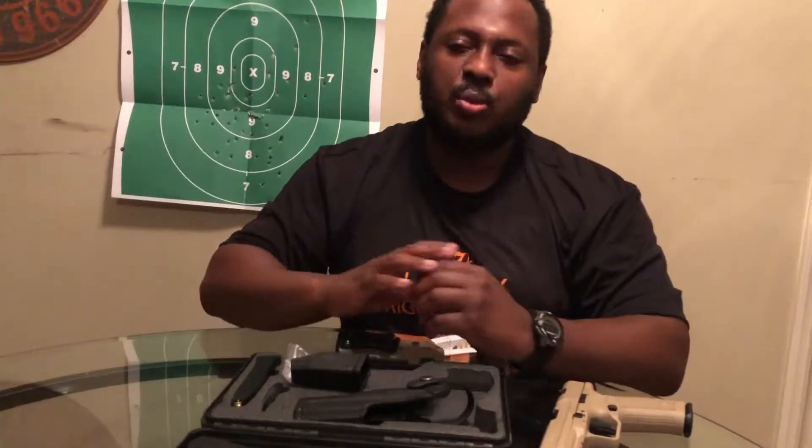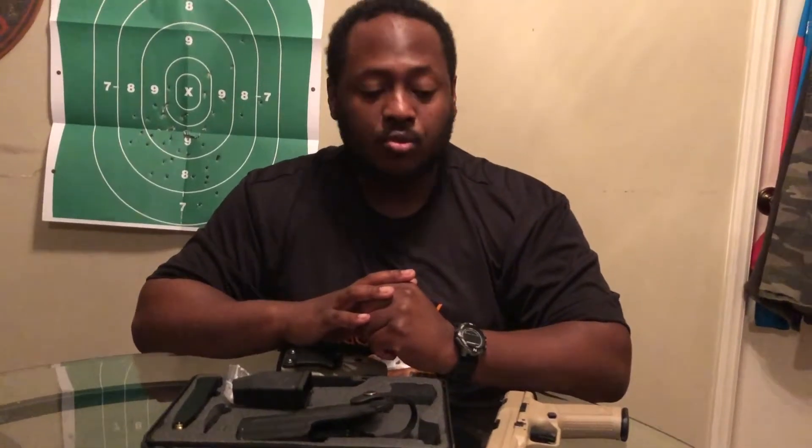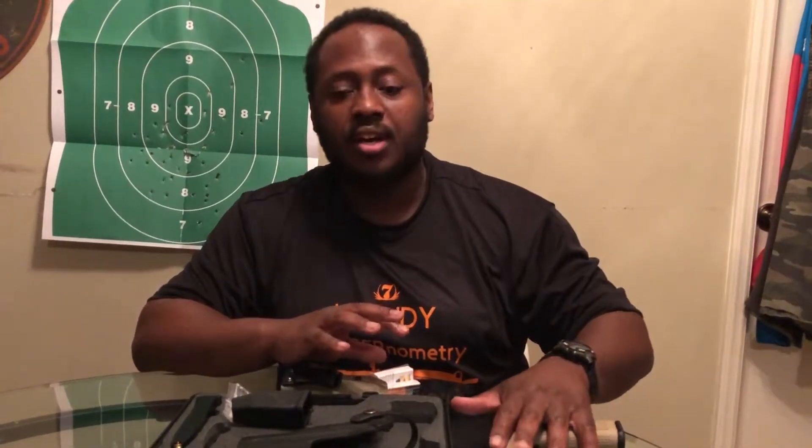Once again, this is Reaper556. I've done a pistol review on the Canik TP9SA. If you have any questions, comments, or concerns about this pistol, please feel free to leave a comment, and I will drop my email or contact information in the description below. Also remember to like and share — sharing is caring, as they always say. I'm new to this but I love doing what I'm doing, so show some support. Thank you.